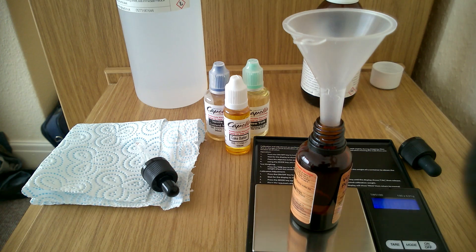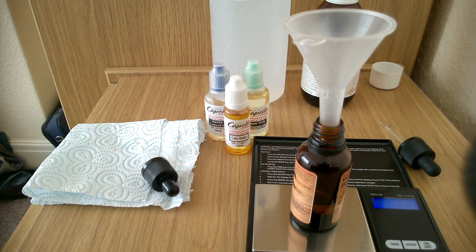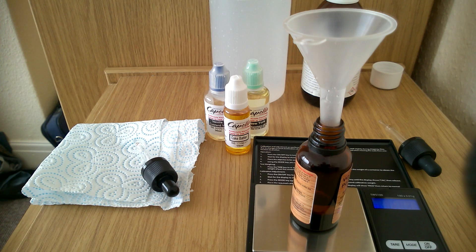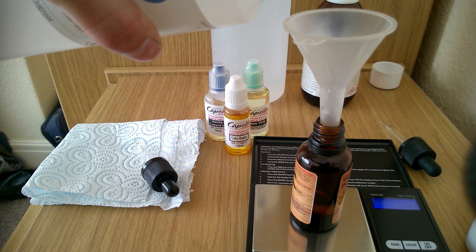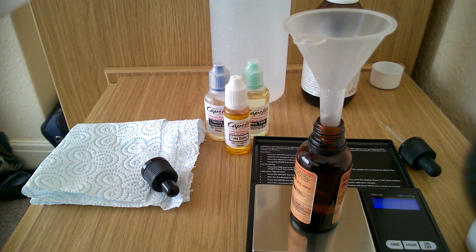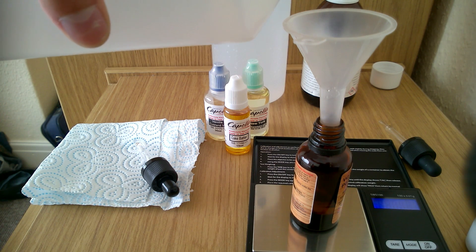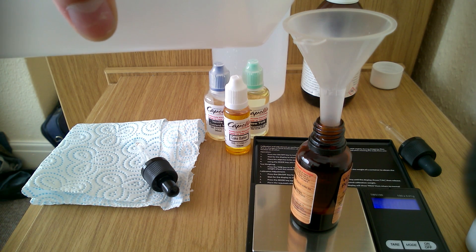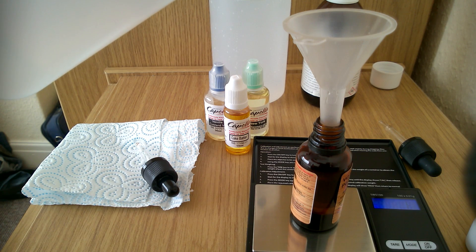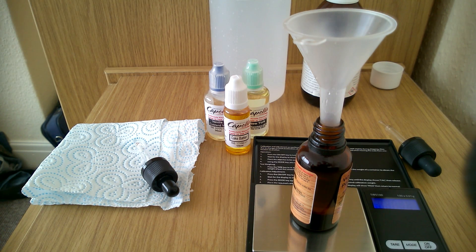That'll do for what I need. For PG we need to add 10.83 grams, so that's exactly what we're going to do — press the tare button. I'm aiming for 10.83... just a little dab more... 12.07 — it's not too bad, it's gonna work for me. Obviously if you're making it you might want to be more accurate, but I'm not too worried about it.